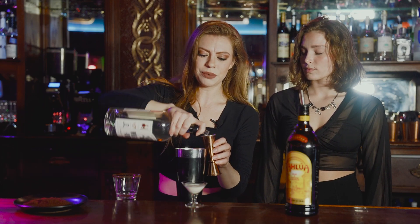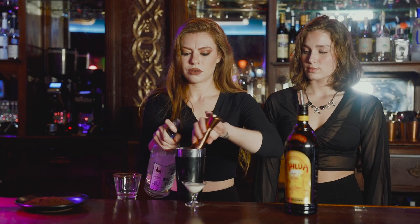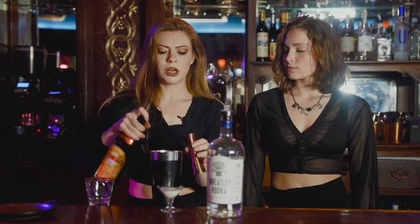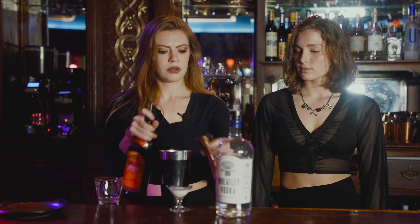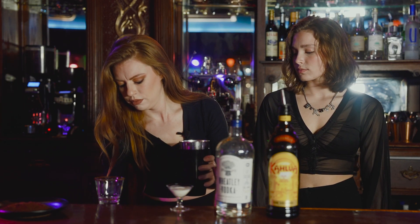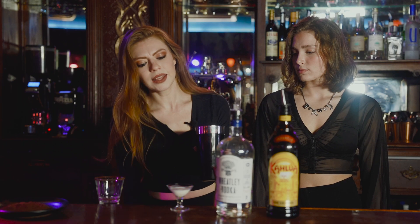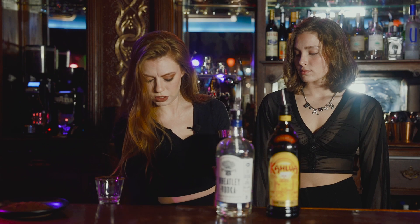Then we're going to put two ounces of Wheatley vodka in there — this is from Buffalo Trace Distilleries, one of my favorites. And then we're going to go in with about a half an ounce of our Kahlua coffee liqueur; any coffee liqueur you have will work just fine. About half an ounce of simple syrup, and that ounce of espresso we just brewed. I like to add just a little dash of cream in there as well — it really gives it the foam and froth once you shake it.